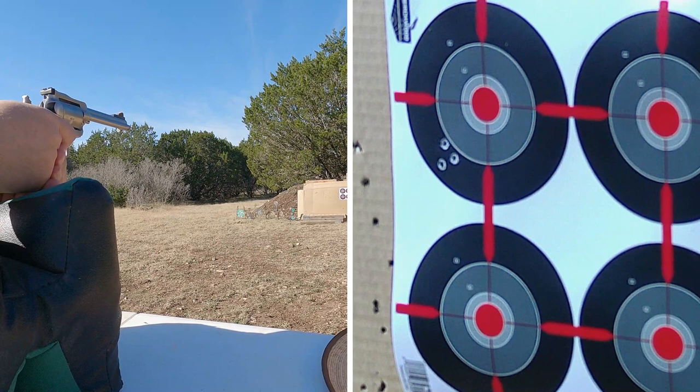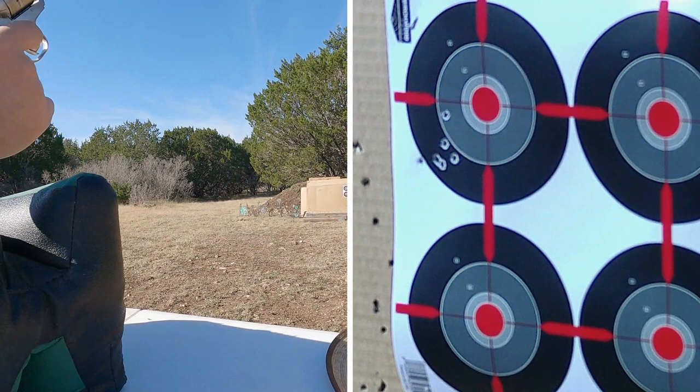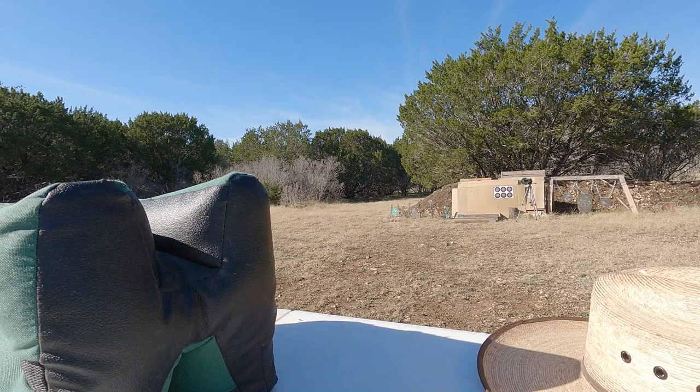The Winchester Super X seems to be hitting low and to the left. Quite low and to the left. Luckily it has adjustable sights, so if I decide this is the one I'm going with it won't be a problem to adjust. But first we want to see which ammo it likes the most. We'll move on to the Remington — also 40 grain.